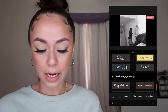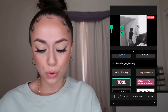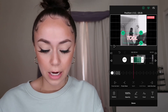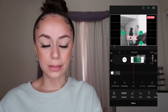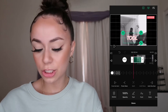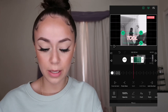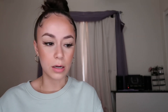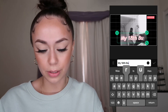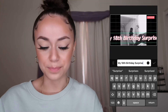For text, there's basic text, Christmas text, caption text, and vlog text. I normally use just the basic one. I'll add some text — I'll place it in the center of the screen. At the bottom, you'll see options like delete, opacity, text, font, style, animation, and arrangement. I'll change the text to say 'My 18th Birthday Surprise.'